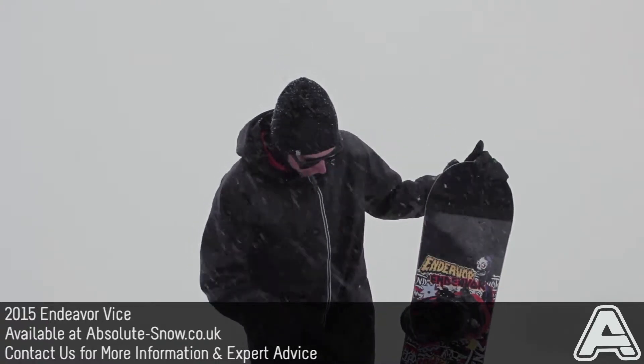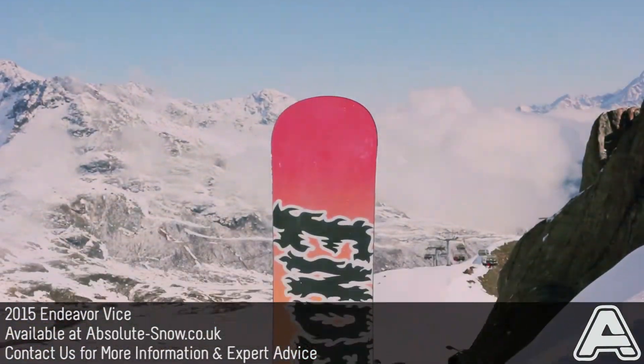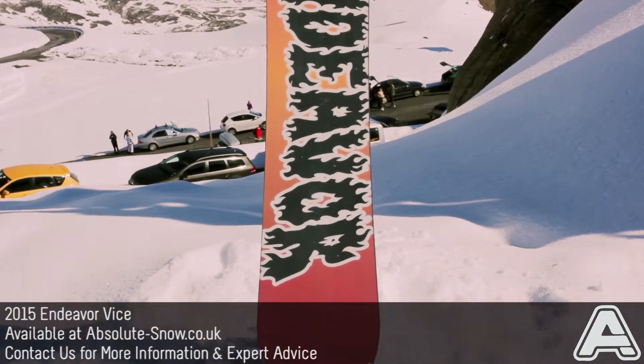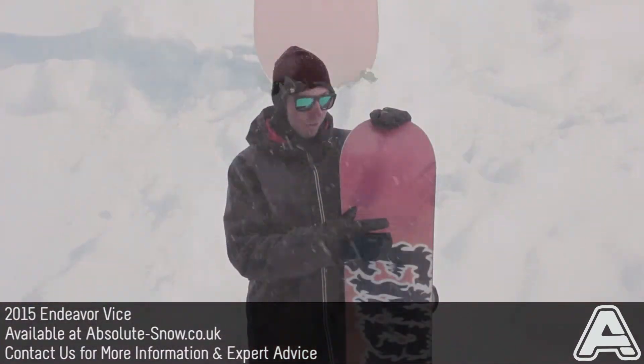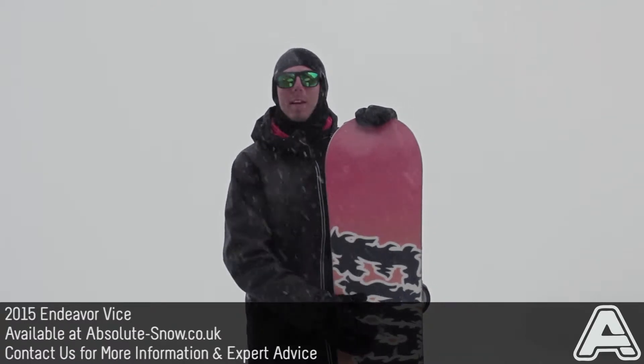Graphics this year are looking pretty awesome — got some kind of sticker job look on the top there. Same on the base, and this is an extruded base but it's an unbelievably fast extruded base, really durable, and it's going to be really easy to repair. So if you do take any knocks in the park, it's not going to be the end of the world.